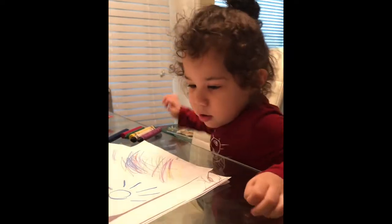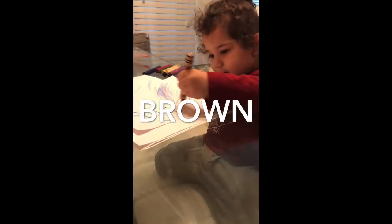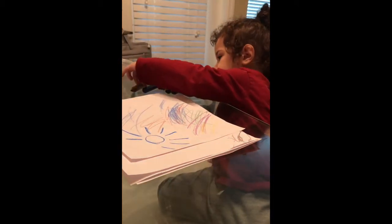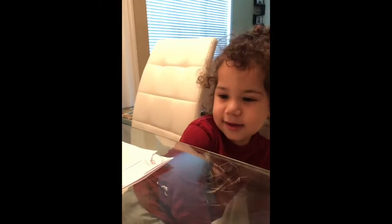I did it! You did it! Wow! Yeah, you did it!